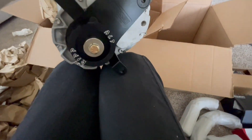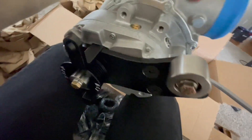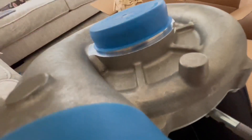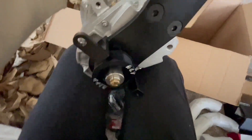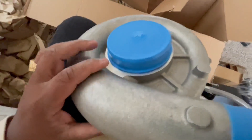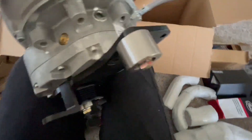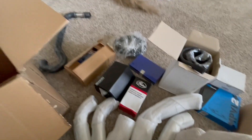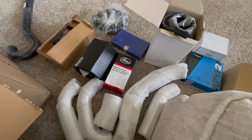That bitch is here y'all, that bitch is here! I want y'all to see this real quick. That's the money maker — that is the money maker, y'all. That's crazy, damn, that's crazy. Let me put this back in the box.